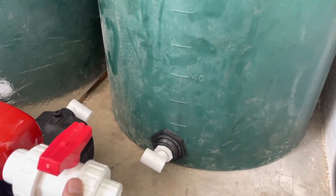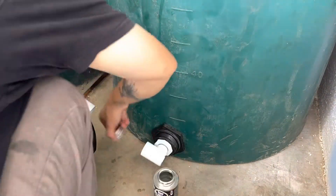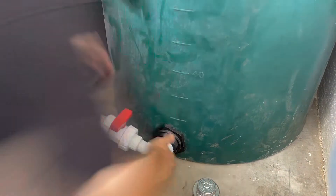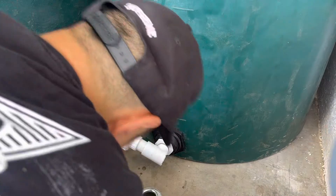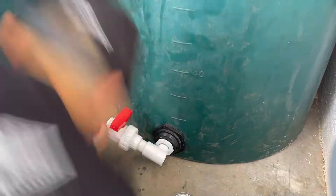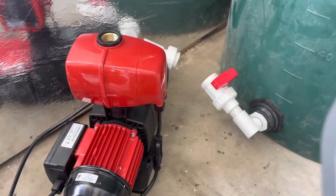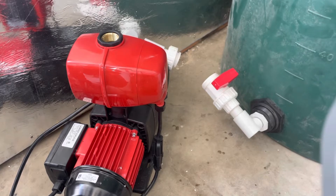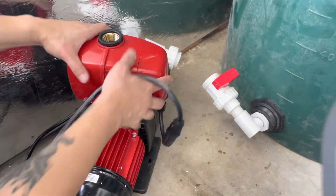Now I'm going to be installing this double union ball valve. When you get a new pump, especially one of these, you always have to re-Teflon this.